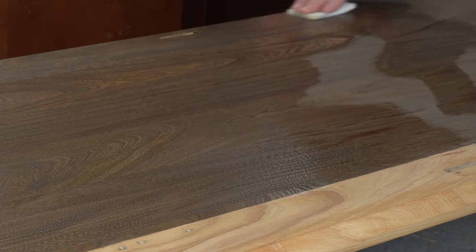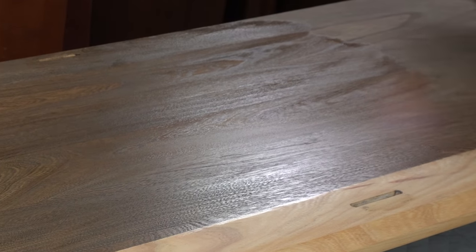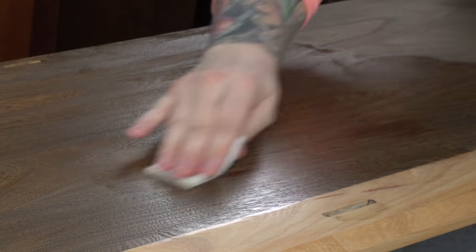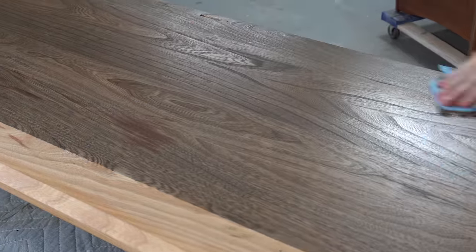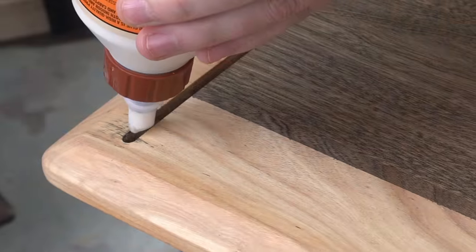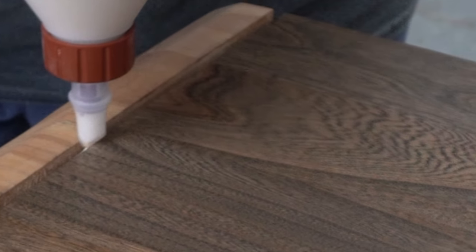It smells like oranges, it's so good. As with any of the Odie's products, once it has had some time to absorb, you're going to go and wipe off all of the excess. You can still see that stain a little bit — I'm not worried about it, it is a million times better than it was.